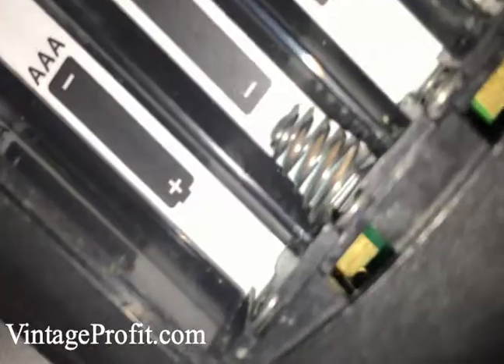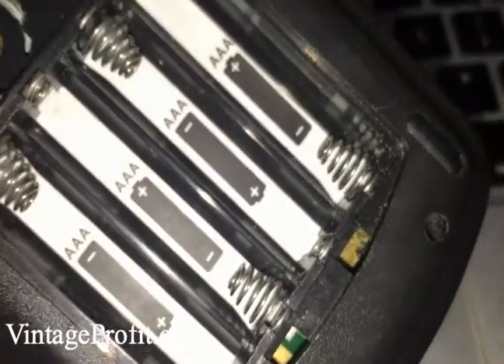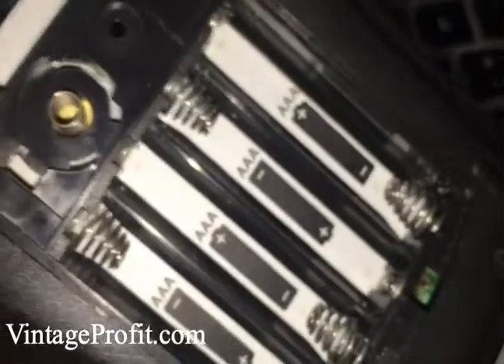It should work. What about this one? That one's making good contact. So I'm going to put batteries in here and it should work. I have to put that backup battery back in too.